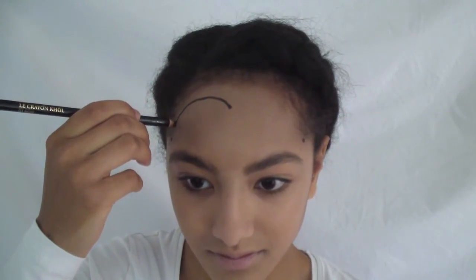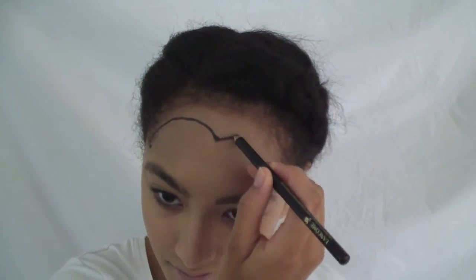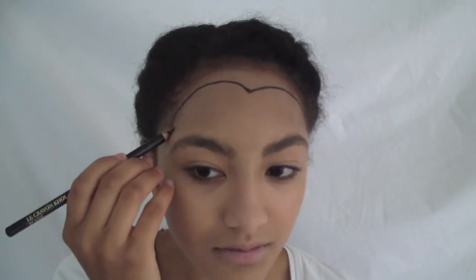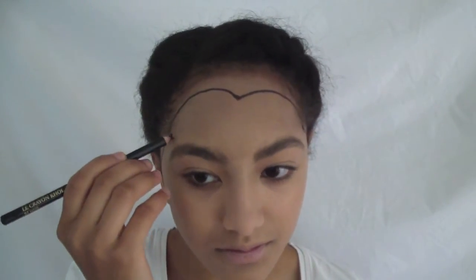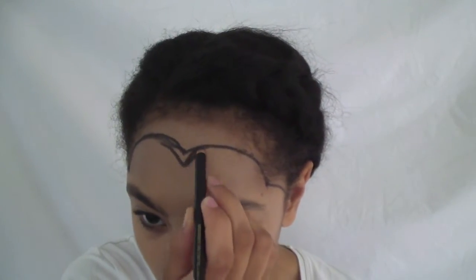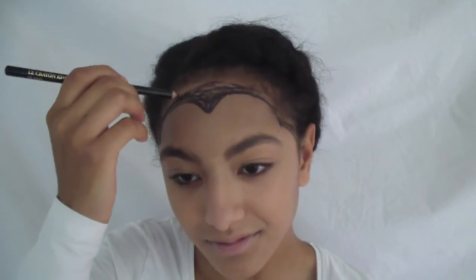Now it's time to take a black pencil eyeliner and recreate Dracula's hairline by placing three dots and connecting those. When you're done outlining, just fill it in.